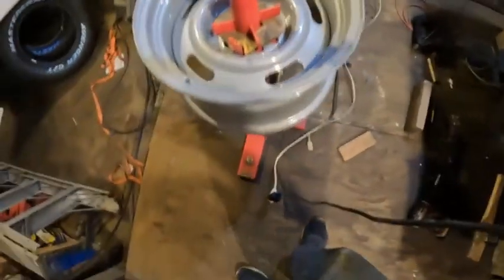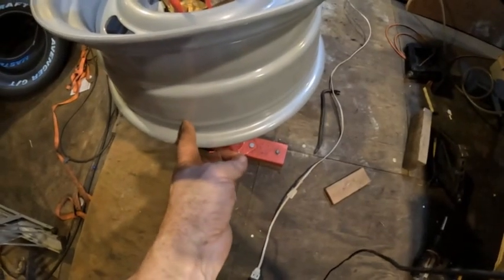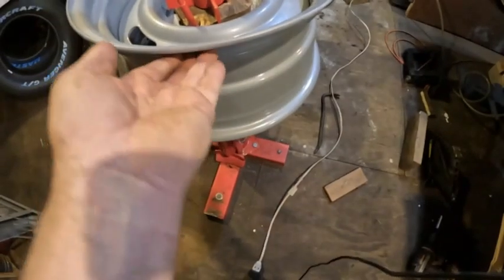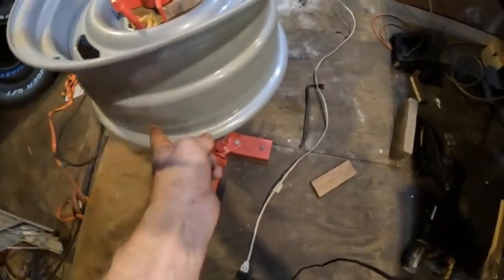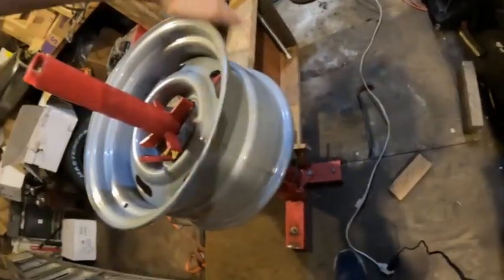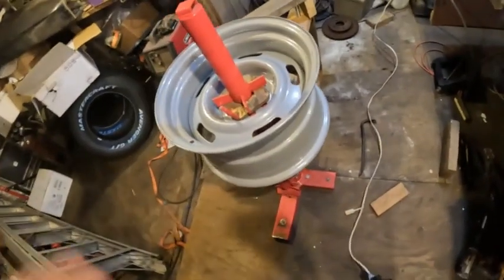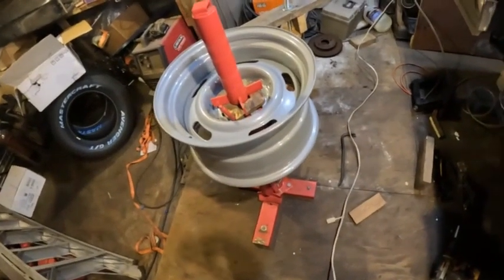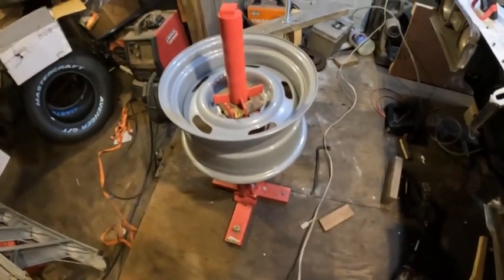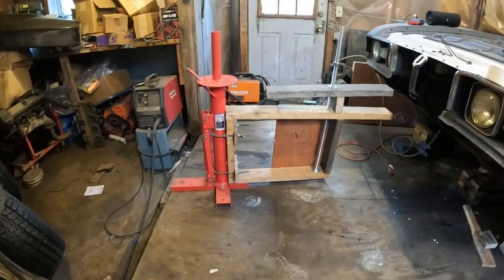The next thing I found that makes it easier to seal: when you're first inflating the tire, it seals here and comes down here. You've got to put grease around here to get a little bit of a seal, and you've got to put grease around here too, so that when you're trying to pump it up it will do so. I had one I spent about 15 minutes fighting with to get to pump up.